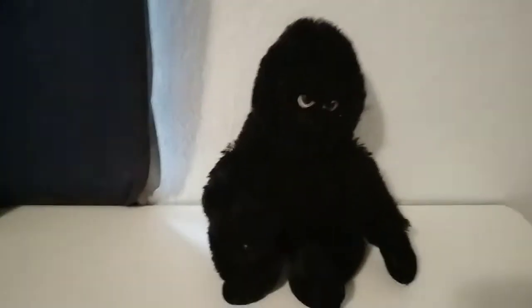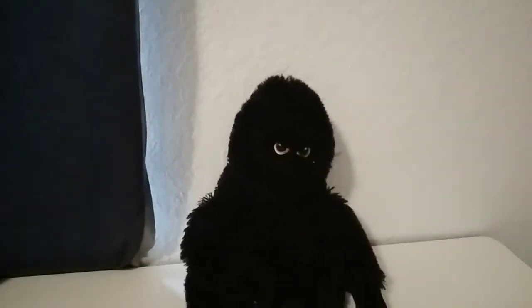Hello guys, my name is Ibrahim and welcome back to another video. Today we are going to be reviewing King Kong plushies. We're trying to get to 7,000 views and I want to get to 30 subscribers, so if you guys could do that, thank you so much.